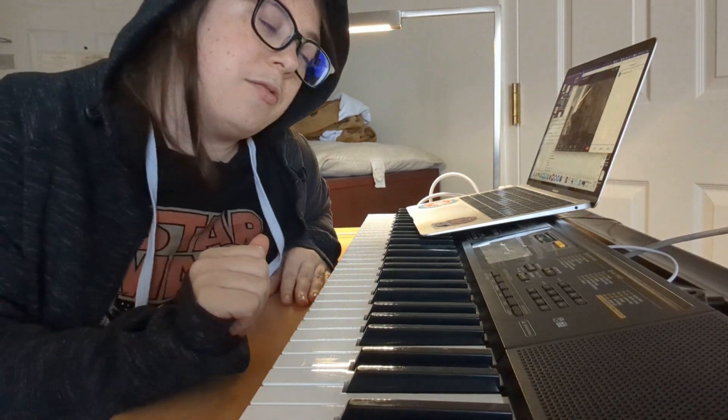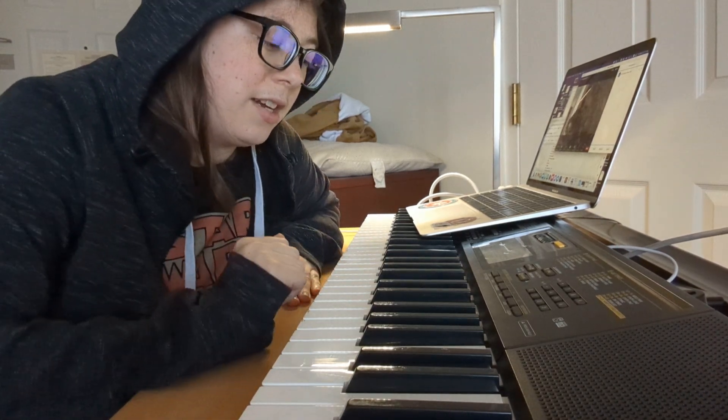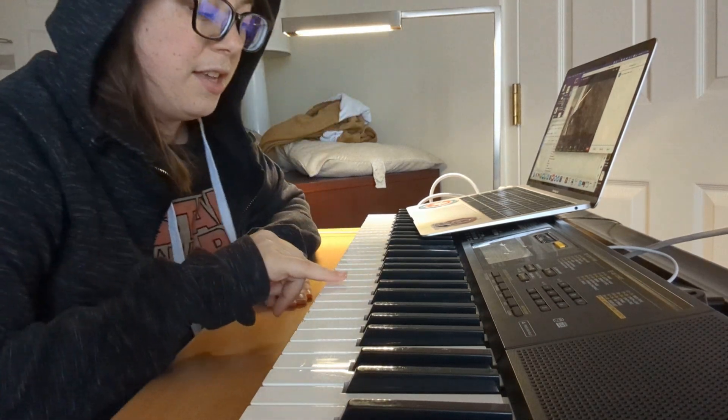Then the Bs. Those are the hard ones. They're the ones directly to the right of the three raised keys. They sound like this.